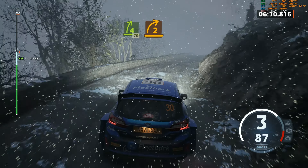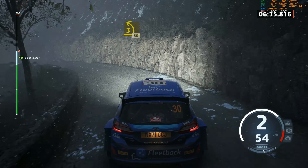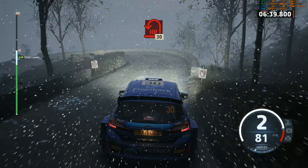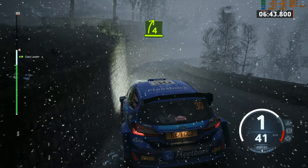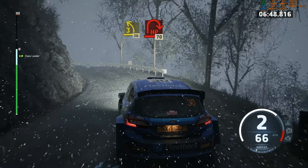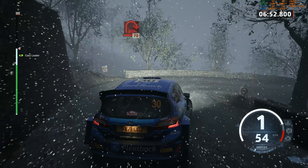2 right, tightens. To 3 left, opens. Half long. 60. Late hairpin left. 30. 4 right, long tightens. And 3 left. Half long. 30. Hairpin right. 70.